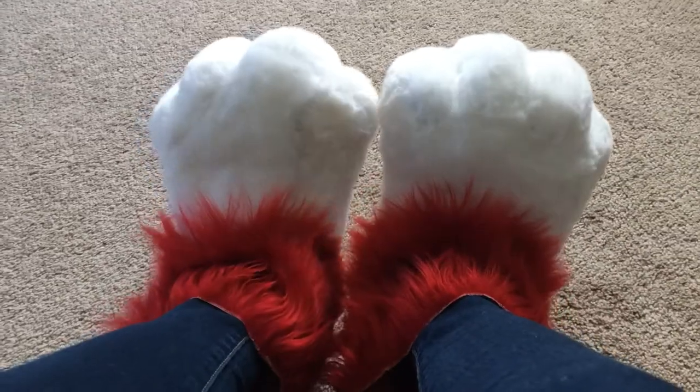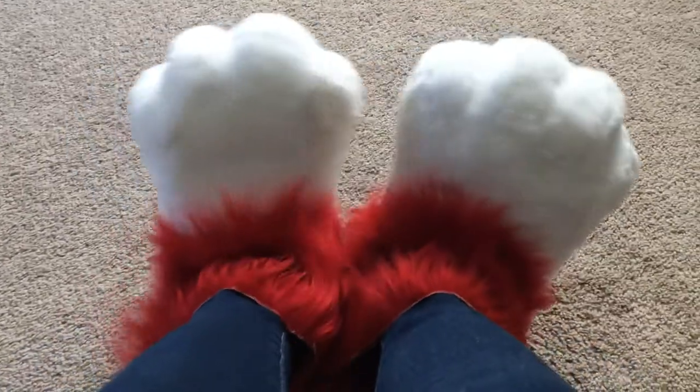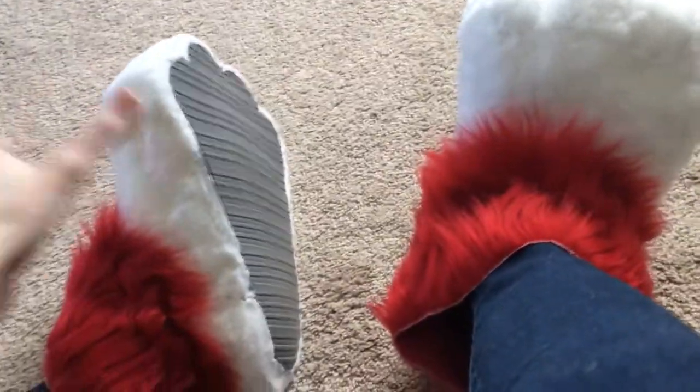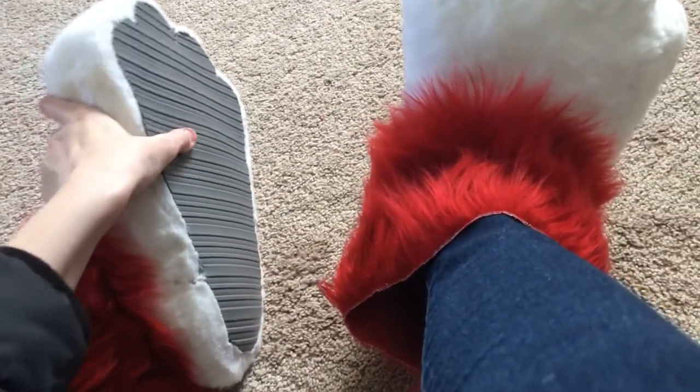Hi everyone, it's me, RayRay Rambles, and this is a really quick update. I just want to show you guys the new fursuit feet paws that I finished a while ago.